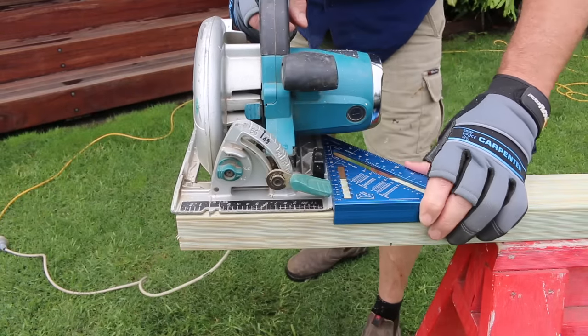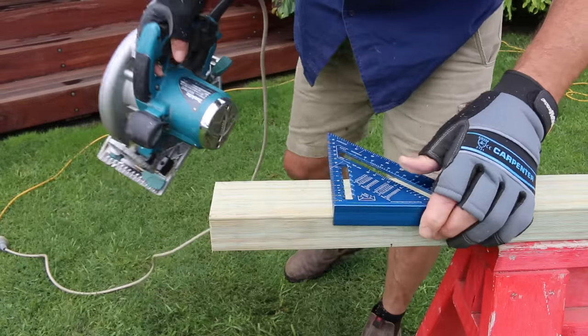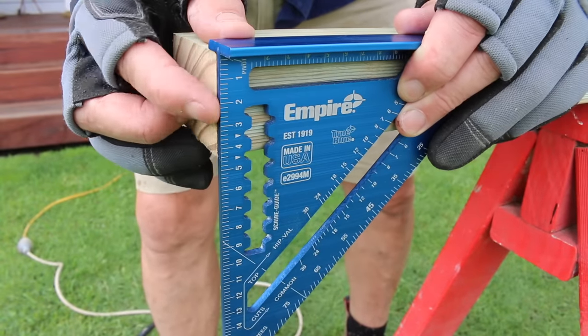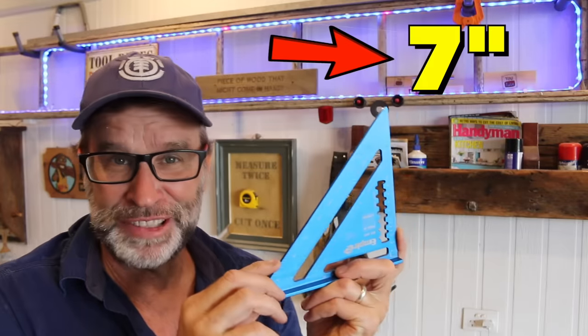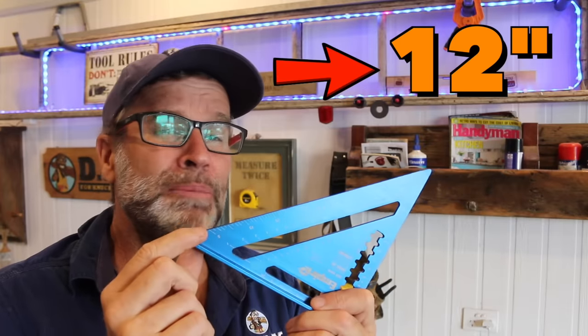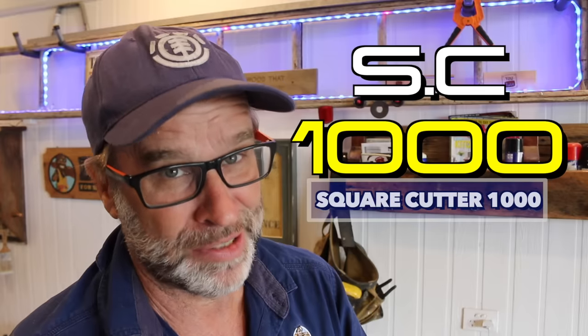Now one popular and very effective option for cutting a straight and square cut, which a lot of people opt for, is the use of a speed square, which is what I'm using here. And as you can see, it does a pretty good job of cutting a straight and square line. Mine's only a little fella coming in at seven inches. You can buy them all the way up to 12 inches, but what if the piece of wood you're trying to cut is actually bigger than the speed square you have? You're up the creek without a canoe, and that's where the SC1000 makes an appearance.